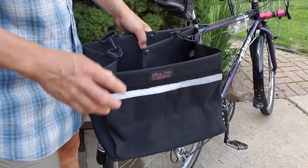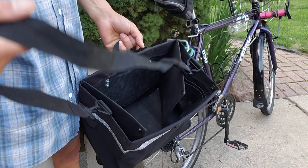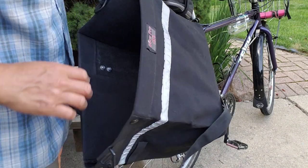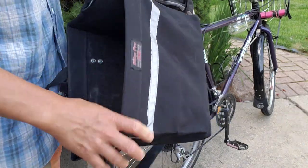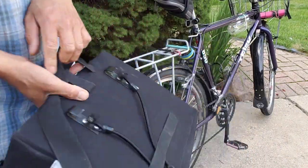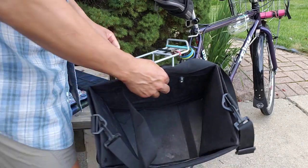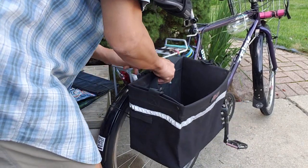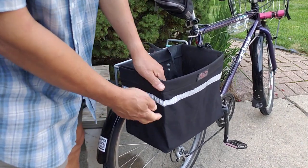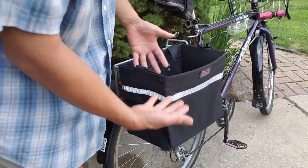This is a BikePro USA grocery pannier. I had this originally. It weighs over a kilogram — 1,042 grams, about 2.3 pounds — and it's pretty sturdy. I really enjoy having this shoulder strap. It attaches with a bungee hook on the lower end and these steel brackets on the top, so it basically hooks on like that and clips on there. You can see it will hold a full grocery bag, although it's a little shorter, so it's kind of a fat short grocery bag.